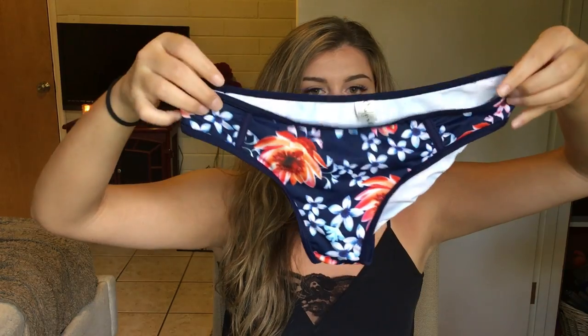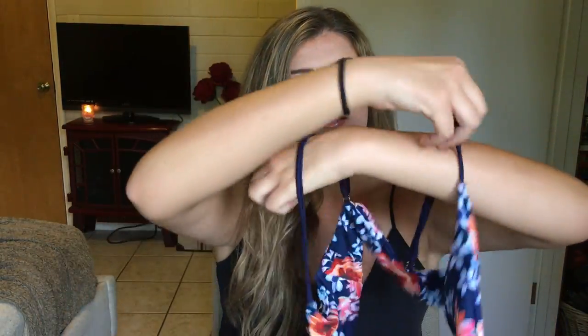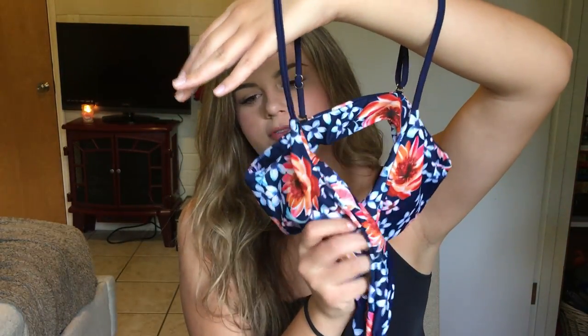Now on to the ones my sister got. Here are the bottoms — they have a pretty flower design and are navy blue. Here is the top — it crisscrosses in the front and then ties in the back, and it does come with some thin cups in the bra area. She really likes these swimsuits. She got these all in a size small, thinks they fit true to size, they're really comfortable, and she thinks they're definitely worth it.